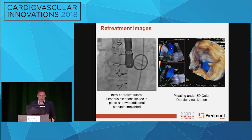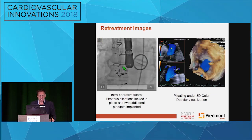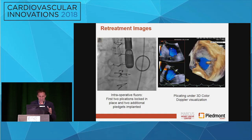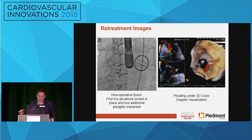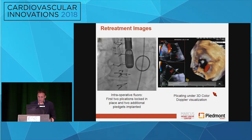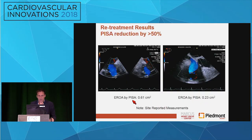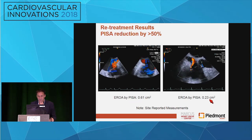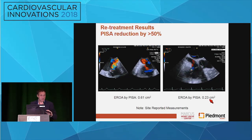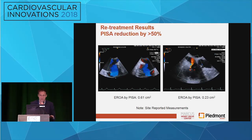Here's a brief image of our retreatment. You can see there are a whole lot of these things now. We did the first two plications around the first one and then did an additional — this is the final plication — a little further up the annulus. You can appreciate just the plicating as you can actually see us closing here under 3D. The color did get significantly better. At the beginning of the procedure she had an EROA of 0.61; afterwards, an EROA of 0.23. She doesn't have her final follow-up images here, but actually now it's even better — she's traced to mild TR now and she feels so much better again.